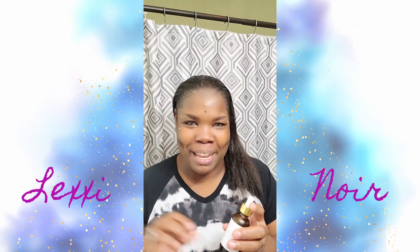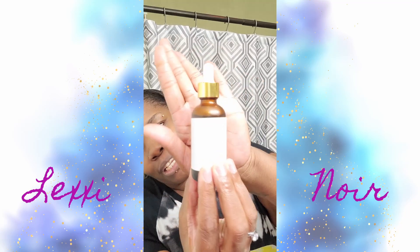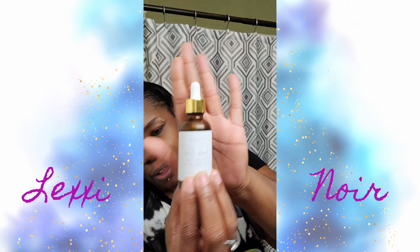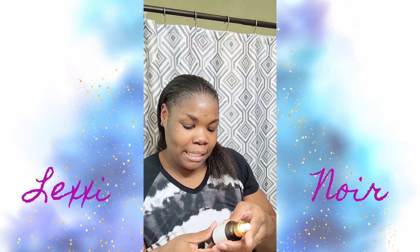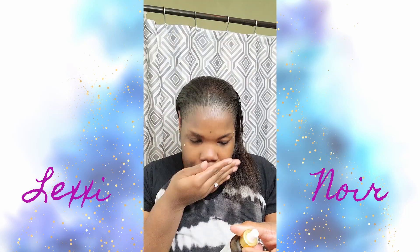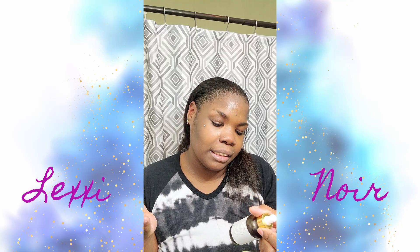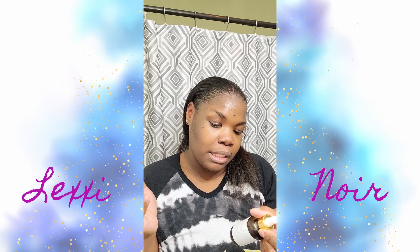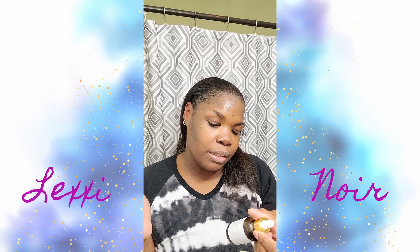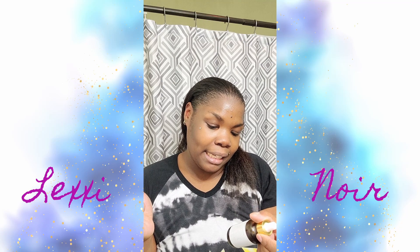Try it out for yourself — my bathroom lighting is not helping, but it definitely smells amazing. It's two full ounces in this bottle, handcrafted in the USA. I'm reading the back — it says: section your hair into four parts exposing the scalp, apply a small amount of oil to scalp, massage oil with fingers, and comb through to the end of hair. Leave in and style as desired. Daily use!